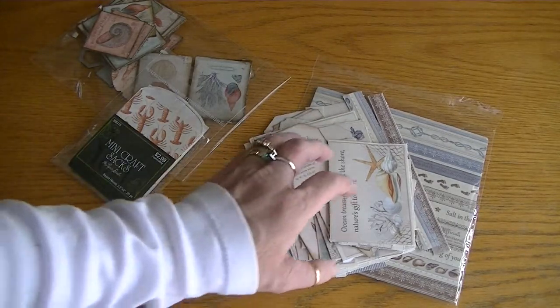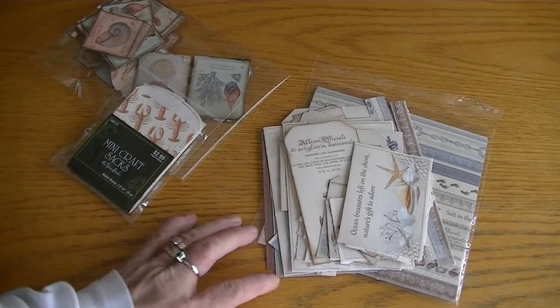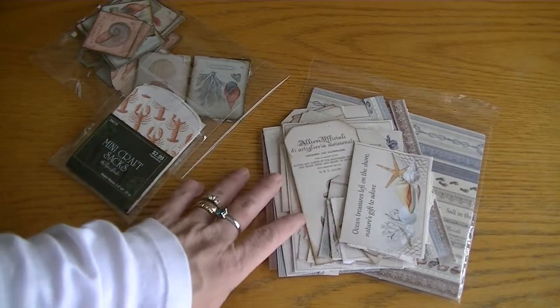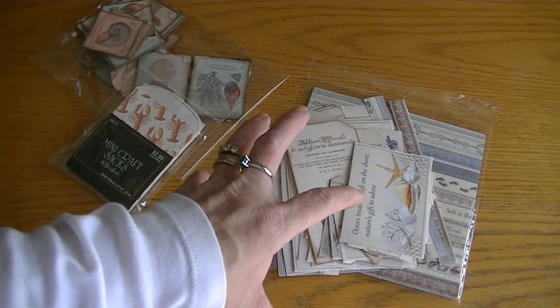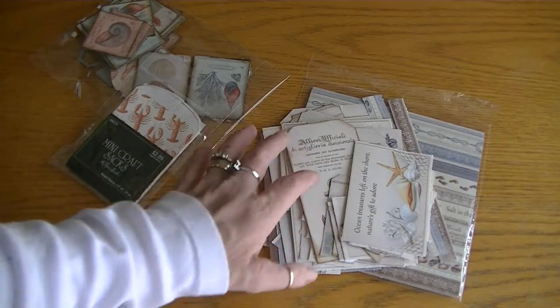Hi Crafters, it's Karen and I have a project to share. I created a mini album using the canvas book from Canvas Core and I wanted to share it.